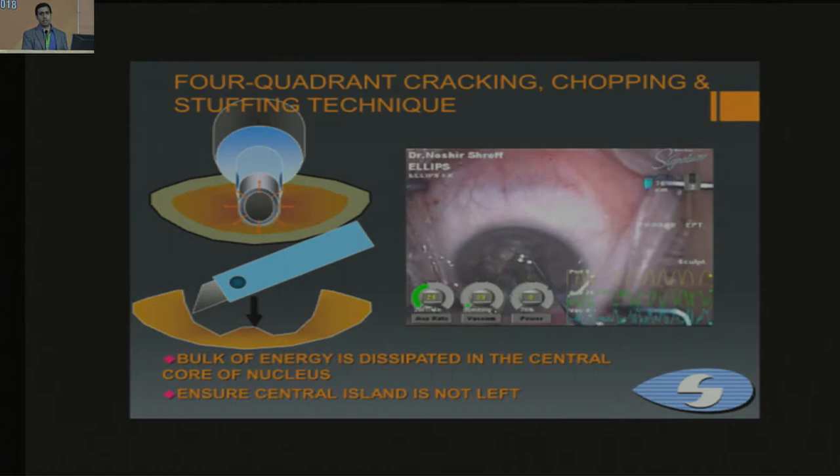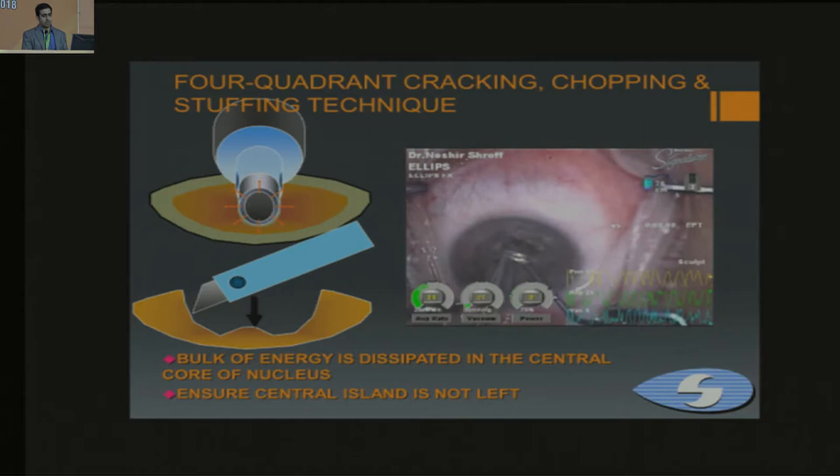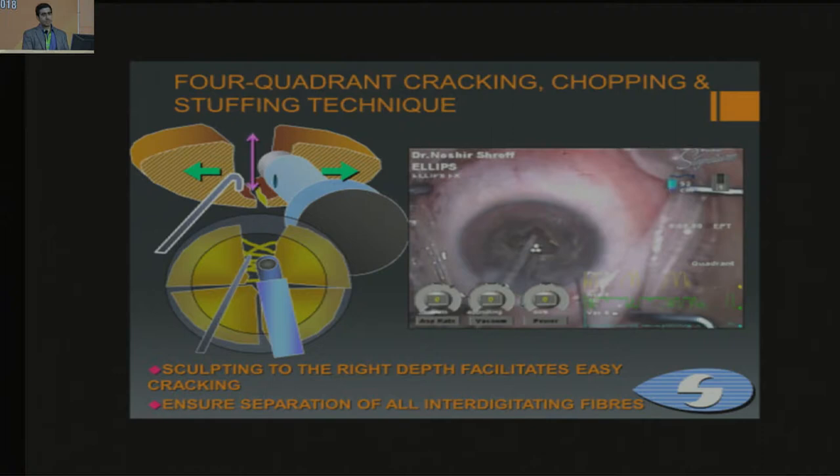In harder cataracts, you assess trench depth by looking at the orientation of the lens fibers. There was a paper published by Dr. Korean's group from Narayan Netrale showing what to look for in lens fiber orientation when performing trenches. It is essential to ensure that there is no central island left over when trenching, and that it is deep enough.